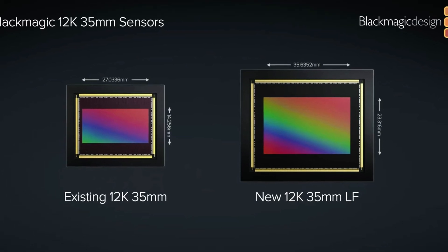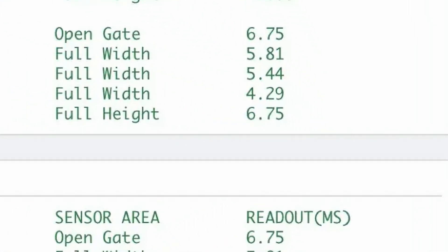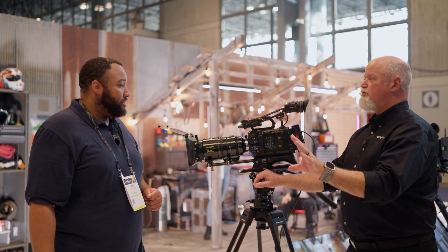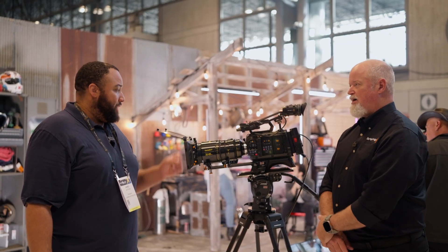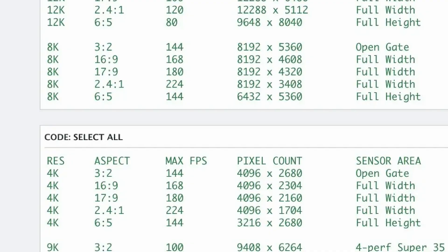This is all happening at the sensor level. Some of the readout speeds on this camera — in the 2.4:1 format — are sub-five milliseconds. That's super fast, and the frame rates are super high. When you get that fast readout giving you high frame rates, you're getting super-resolution slow motion at those high frame rates. And that's both the 8K and 4K — 224 frames per second in both 4K and 8K.